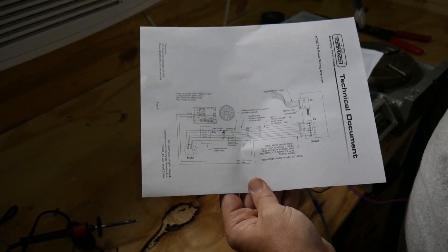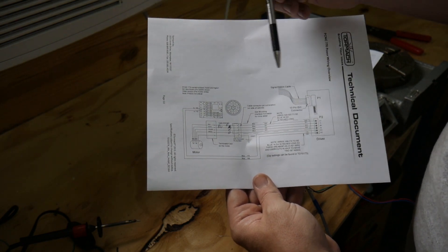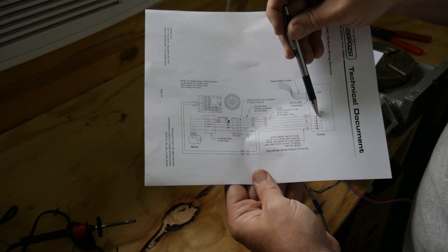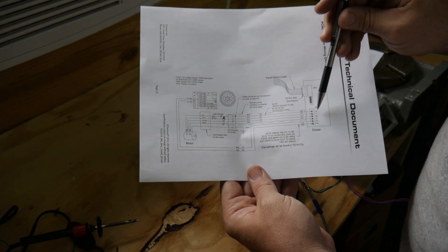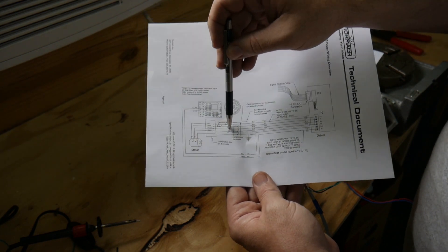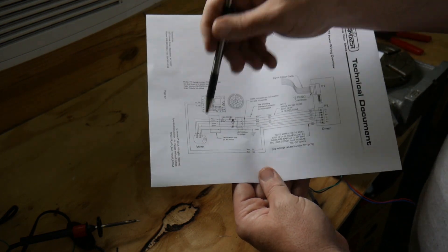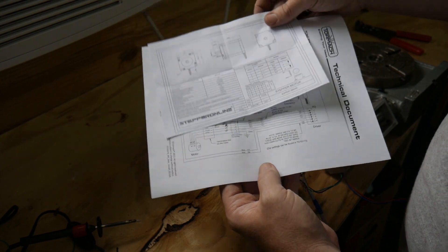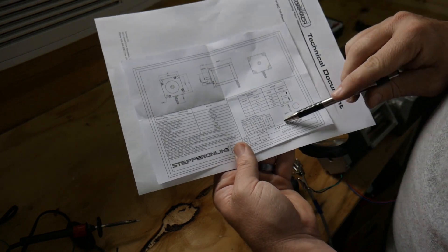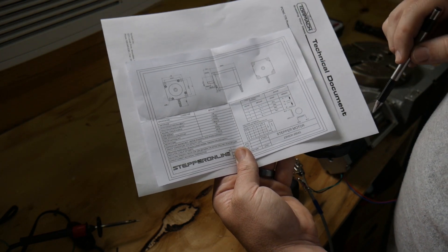I printed off the sheet from Tormach's technical document on the installation and wiring of the fourth axis. I simply noted that the wires we wired up that will be going to the driver — A positive, A negative, B positive, B negative — I followed them out and made notes of which ones are going to my connector that plugs in and goes to the motor. Here's the motor that I purchased, and I simply noted the A positive, A negative, and we'll hook those up accordingly.